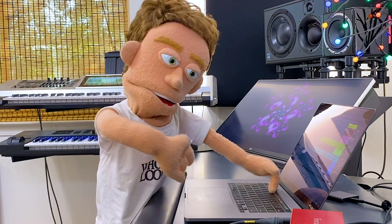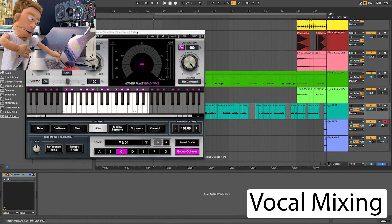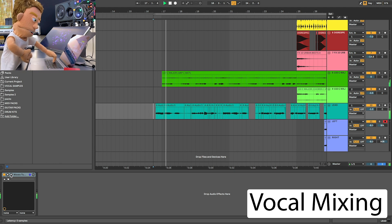Here we are inside the Ableton session Cara just recorded into. The very first plug-in that I want to load up on these is a little bit of tuning. And since we're on a budget, we're going to use Wavestune. So these are the Wavestune settings that I chose.